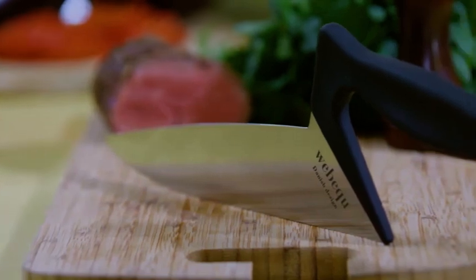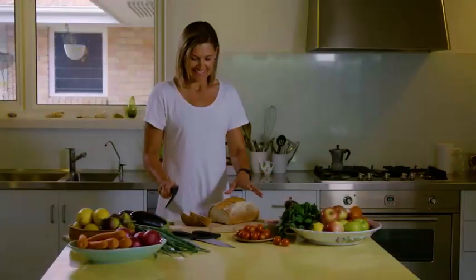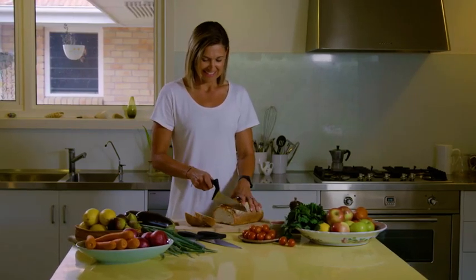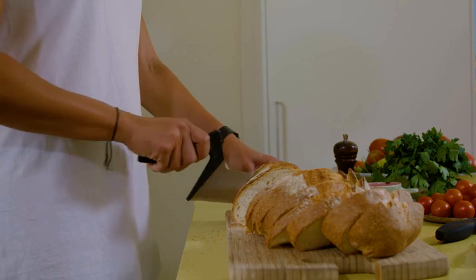Introducing the new WebeQ knife range. We've revolutionised how knives perform with this extraordinary new design. The soft touch grip sits steady in your hands, giving you greater control, stability and balance when you're cutting.